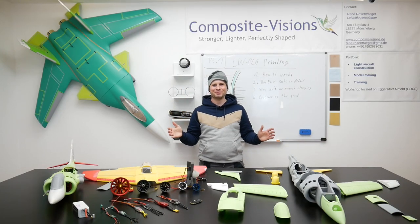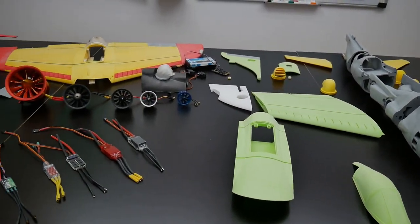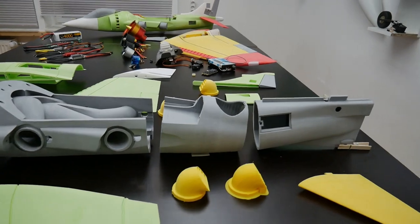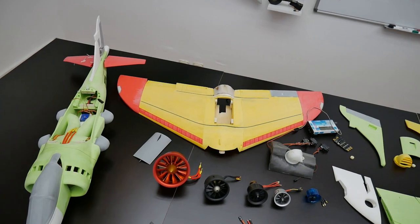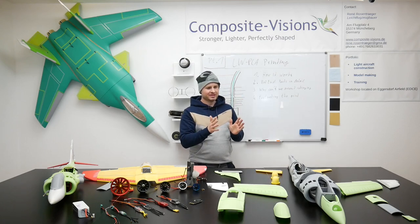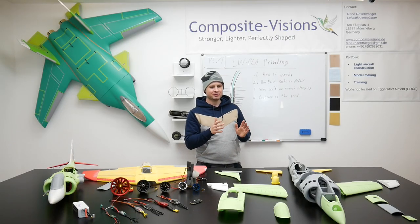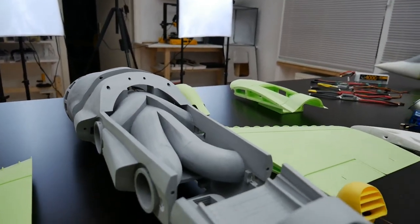Hello and welcome back to the Harrier project. This is a big update today because the second prototype is printed and there are so many new things to share. I want to show you the differences between the first prototype that was flown two weeks before - you can see a link to that video. This time we want to put a lot more technique into this Harrier, which is one reason why we made the fuselage 10% bigger.